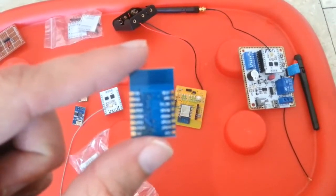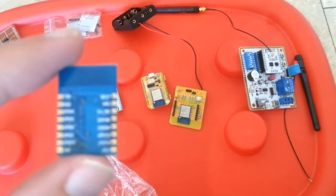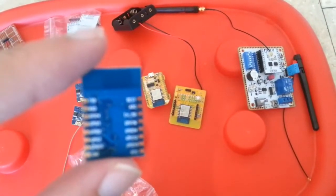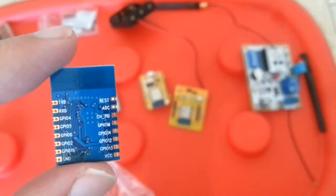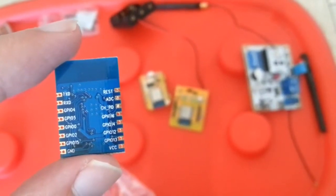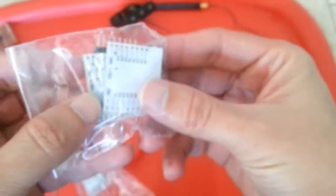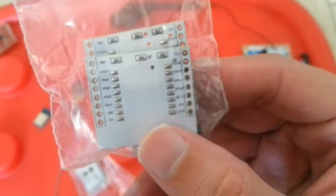It's very hard to work with this board unless you've got an adapter for it. This is the adapter that you can solder the ESP8266 onto.